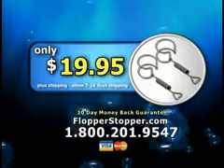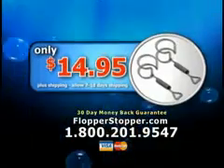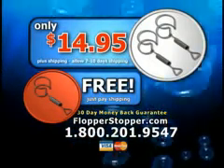You get a set of two Flopper Stoppers for just $19.95. But order in the next 10 minutes, and you'll get two Flopper Stoppers for just $14.95. Order now, and we'll include an additional Flopper Stopper free — just pay shipping. Save water, save money, and save the environment with Flopper Stopper. Order now.